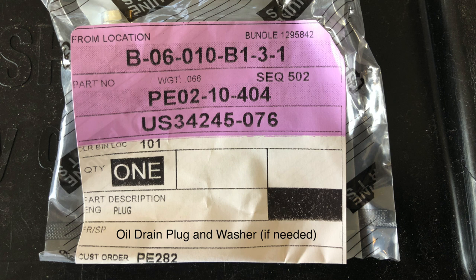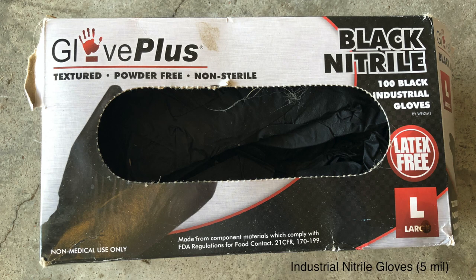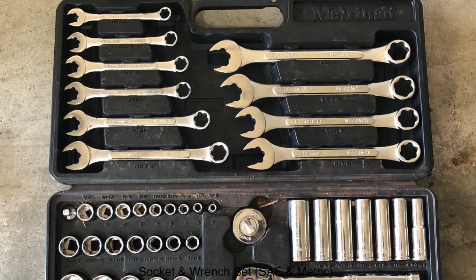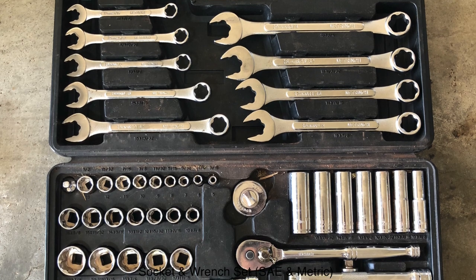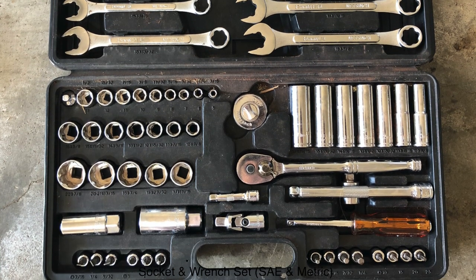Replace the oil drain plug and washer if needed. Towels and rags to wipe down and clean up. Industrial gloves help keep the oil off of your hands. A screwdriver set with both Phillips and flathead. And lastly, you'll need a good socket and wrench set — standard and/or metric, depending on your vehicle.